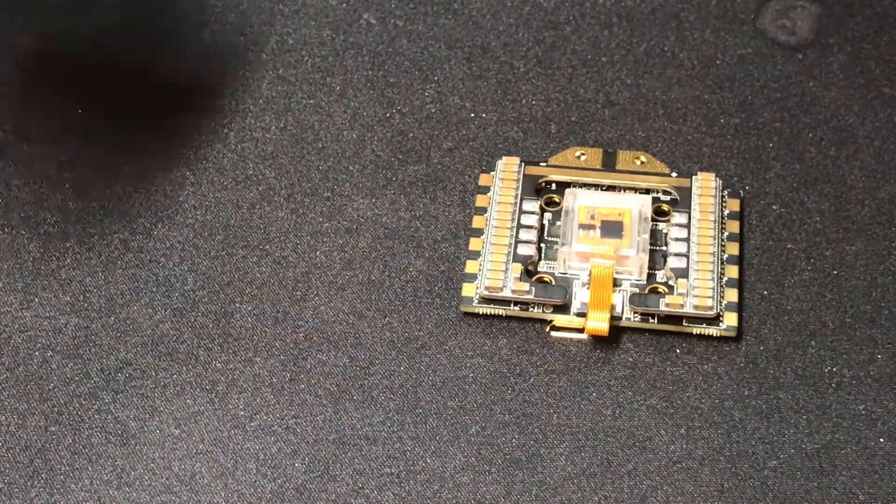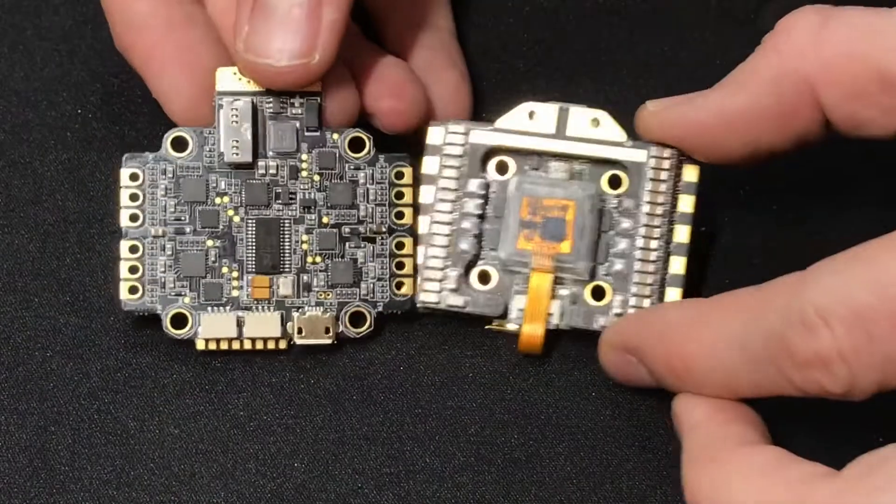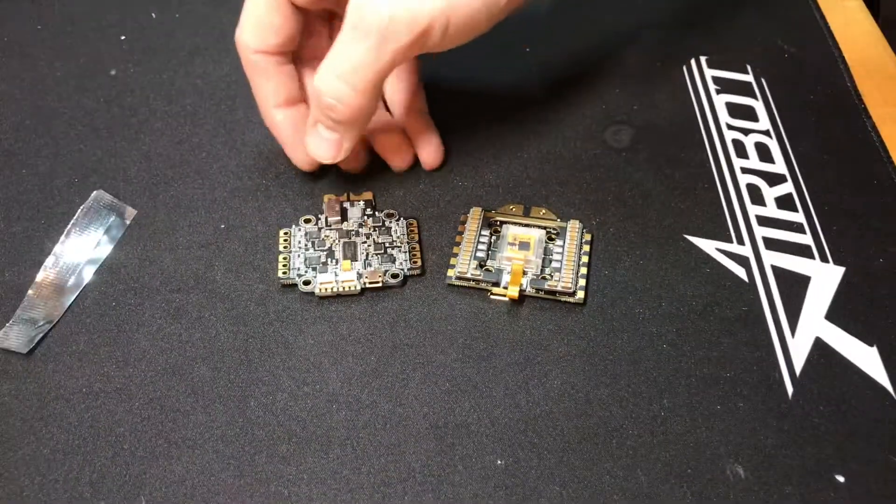You may have heard of the Asgard from AirBot. They've managed to recreate the Asgard, but this time in a 20x20 hole pattern for your smaller micro 4-inch and super light 5-inch builds.